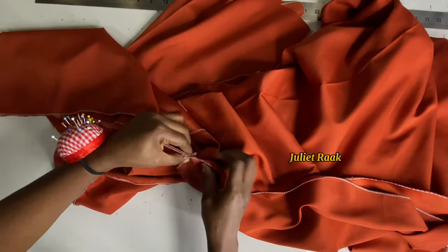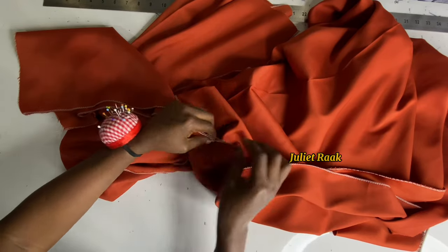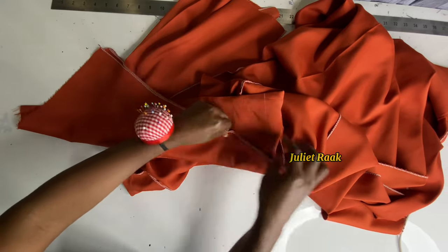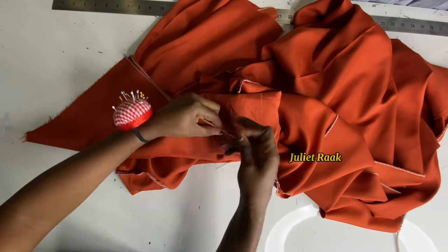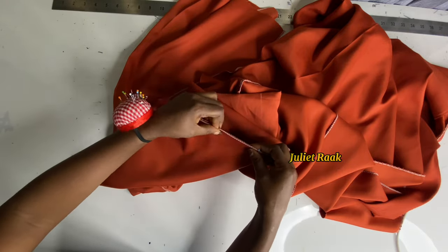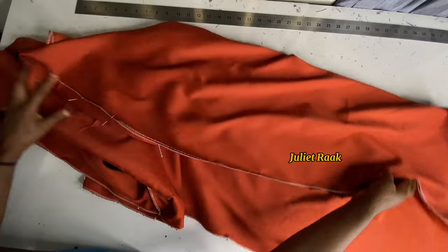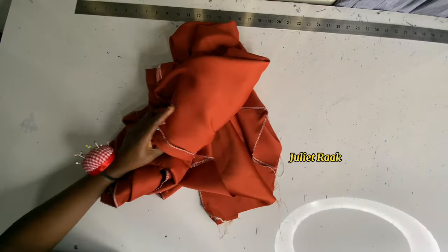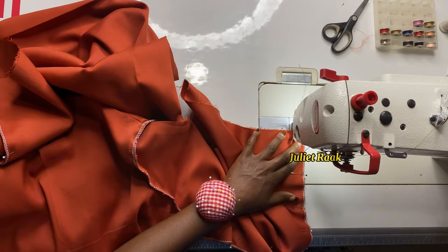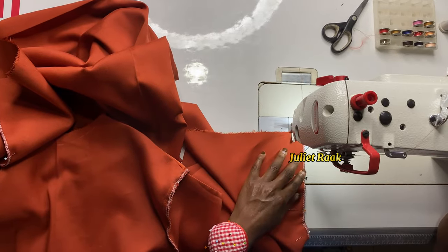Match the side seams together so the joining stitching is aligned for an equal look. Pin it and head back to the sewing machine to join it together. I'm joining this with 0.75 inch allowance — remember when we were drafting the bodice, I said the joining allowance would be 0.75 inches.